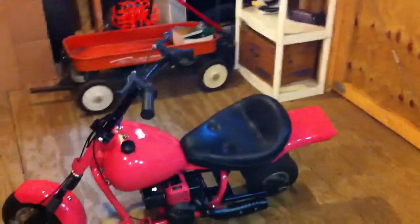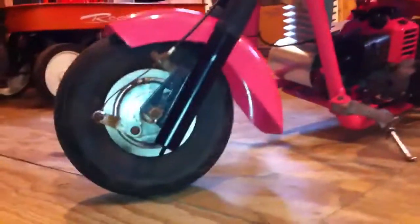Alright, I couldn't work on my mini truck today, so I put my wife's mini bike back together. I know some of you have been wanting to know about the updates on what's going on with the mini bikes.